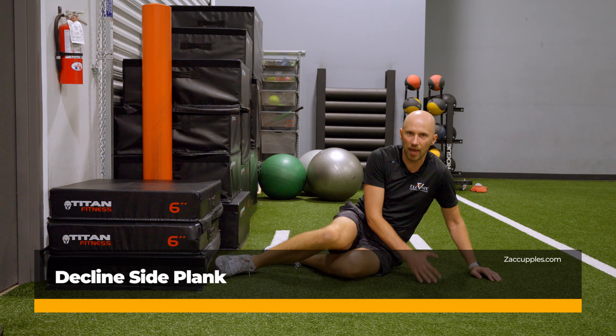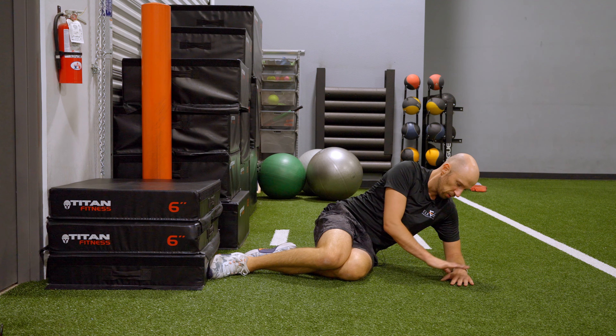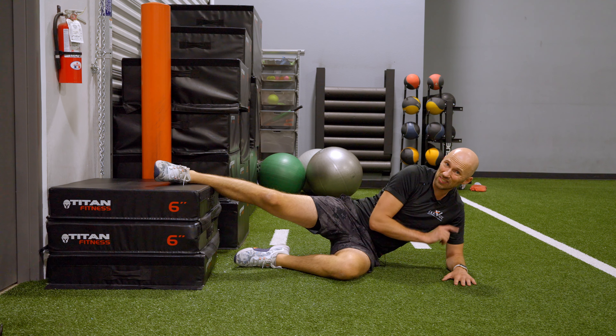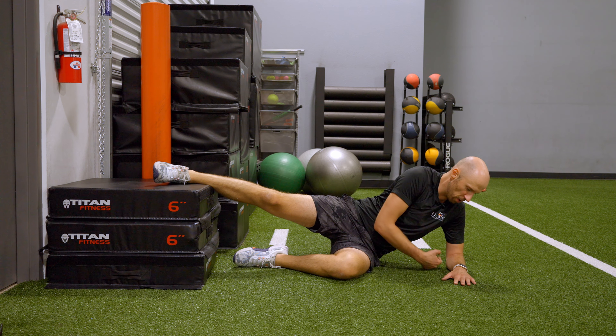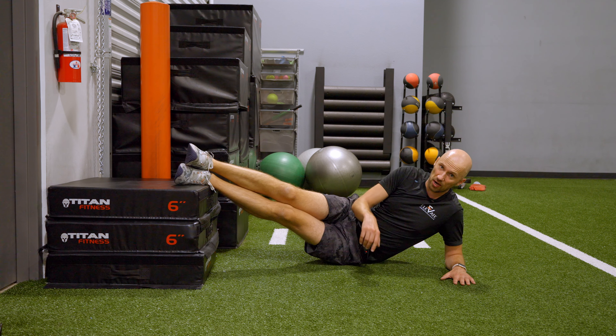The goal of this activity is to work the abs and improve your overall body mobility. Here's what you're going to do. Forearm flat, make sure your weight is evenly distributed between the elbow and the base of the wrist. Here's how you get the wrist. Feet will be on an elevated surface.